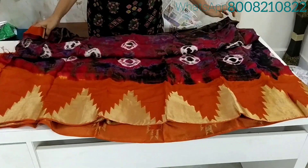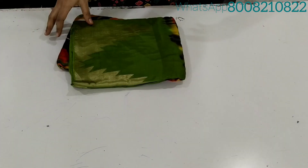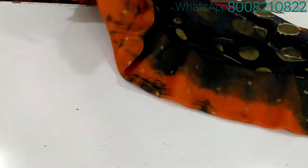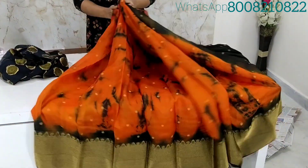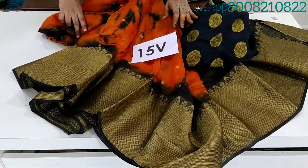Thank you for joining us. We have our contrast and golden zari weaving booty. We have orange and black color. We have our contrast with big border. We have our contrast blouse — we don't print any of these.